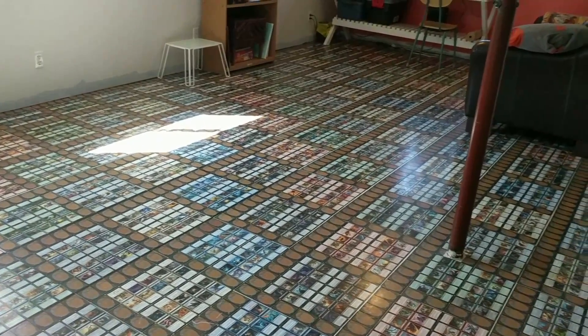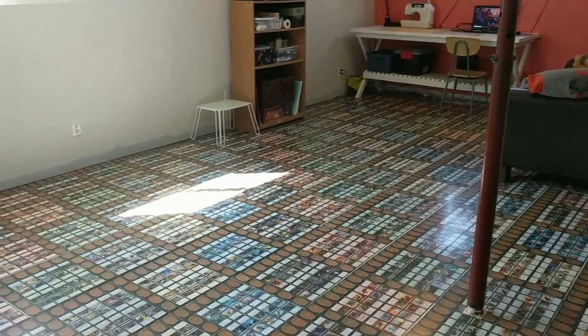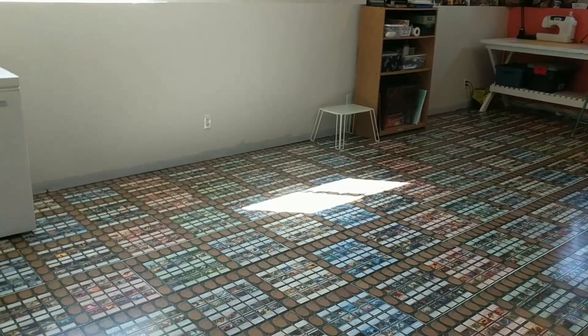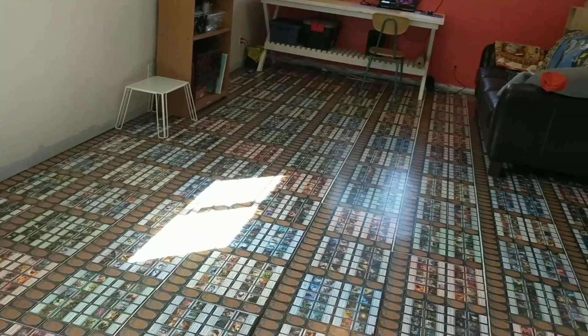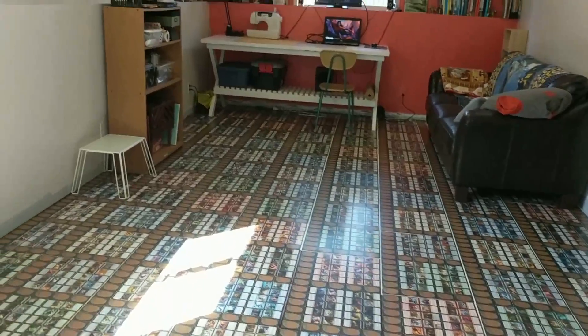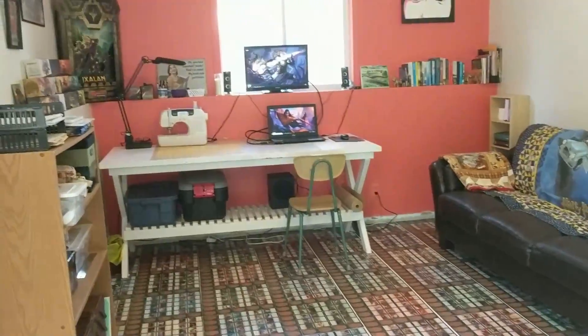Things are starting to come together down here. The floor is pretty much finished, so now we just have to do the finishing touches on it and finish painting and putting the baseboards and stuff back on. You can see this is my new space down here.